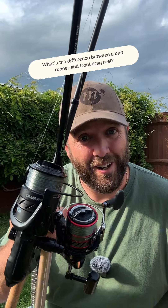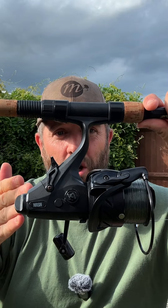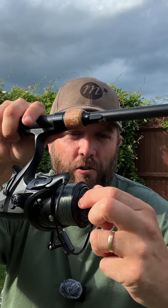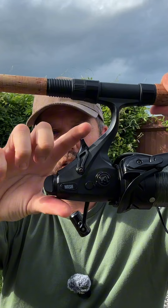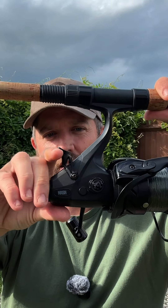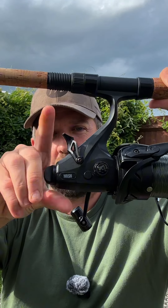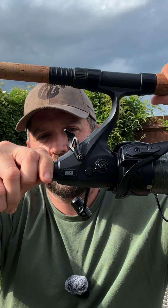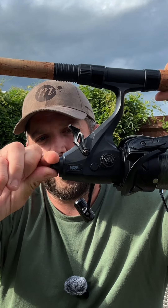So you want to know the difference between a bait runner and a normal front drag reel — I've got you covered on this one. Let's start with the bait runner. Like a traditional reel, you've got your front drag, but you've also got an additional rear drag. To set the rear drag on this particular reel, you pull your little handle down and you can actually adjust the tension of your clutch.